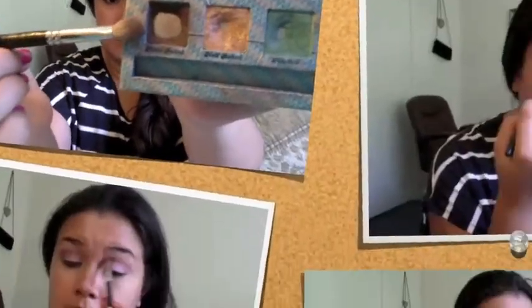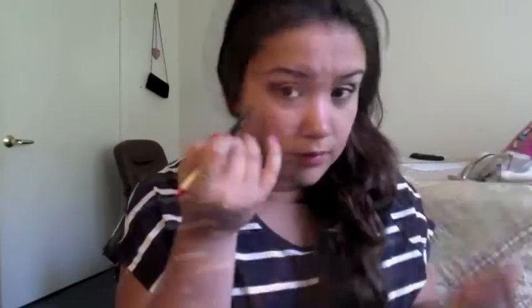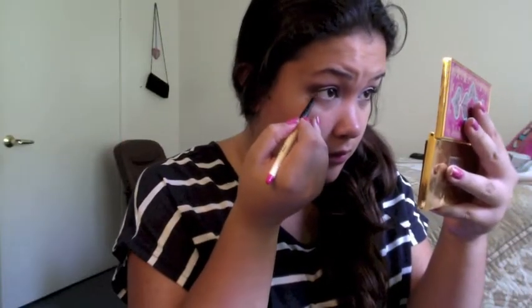Next I'm taking Twice Baked with an angled brush and blending it on the outer part. I'm doing the same on the other eye, trying to make it as even as possible. Next I'm taking a smudge brush and smudging it underneath my lash line. I'm placing the yellow color on the inner half.